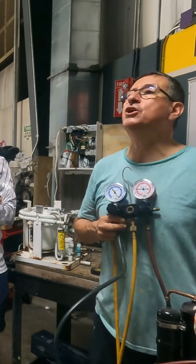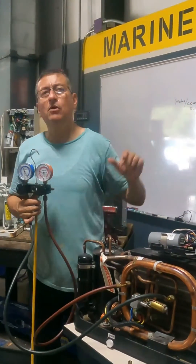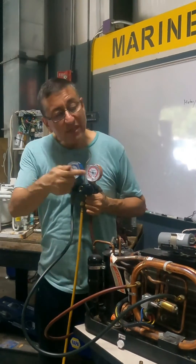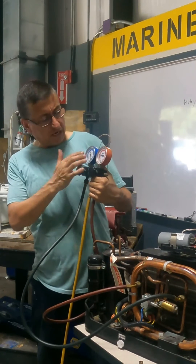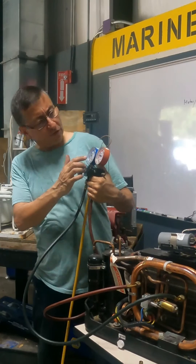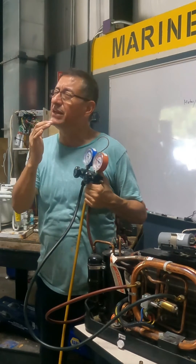I start the unit — I want to add a little amount of refrigerant. I start the unit on the thermostat. With the system running, I continue to check the pressures. The pressure is in between 60 to 70 on the low-pressure side, and 120 to 140 on the high-pressure side. It's low.